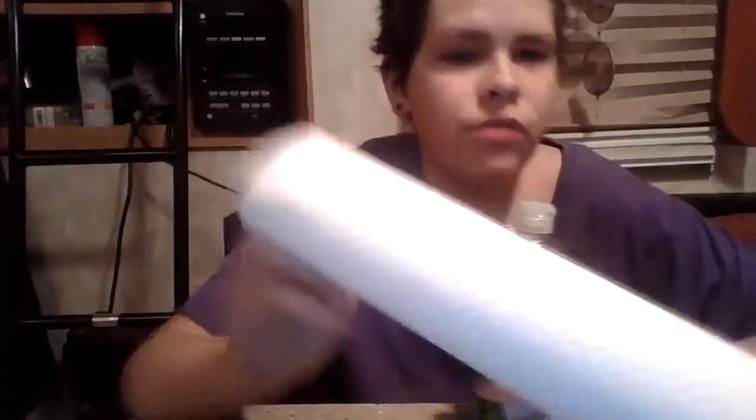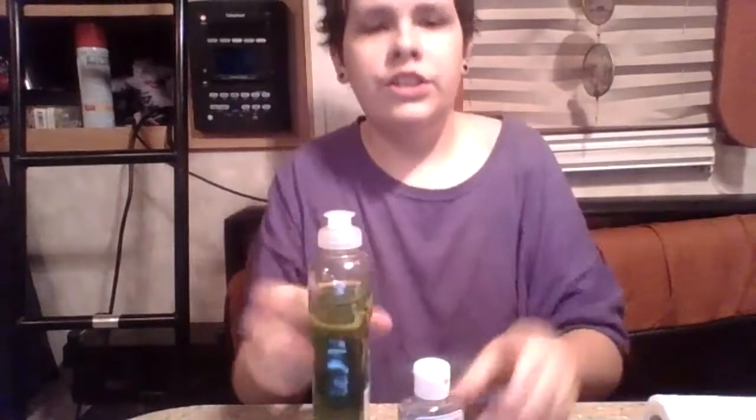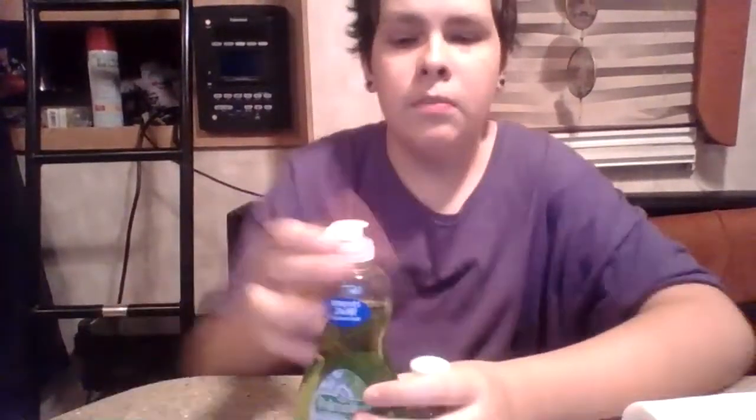The soap and hand sanitizer are optional — they're just for cleaning the area so the tattoo will stick better. I highly recommend it because it will not only make it last longer but it will end up looking better at the end.